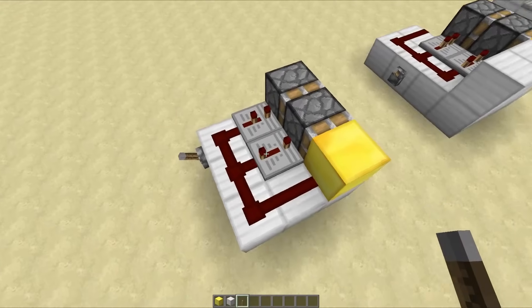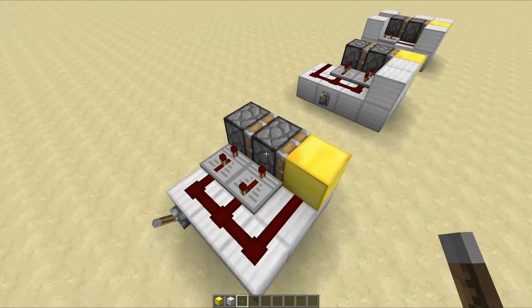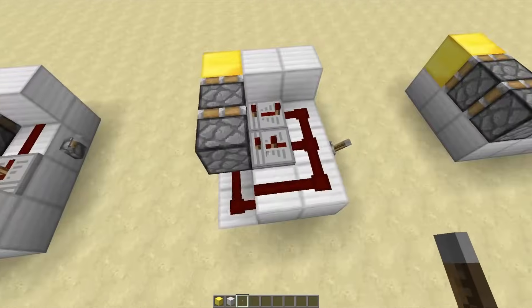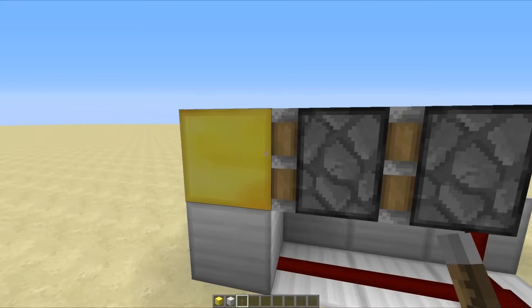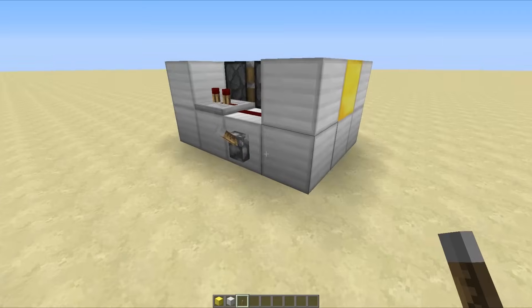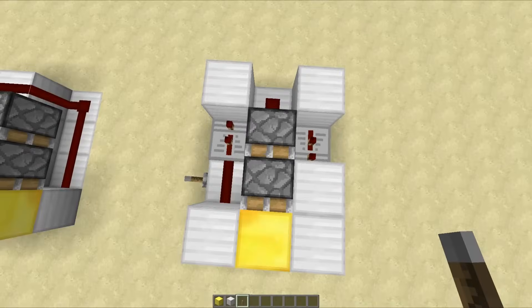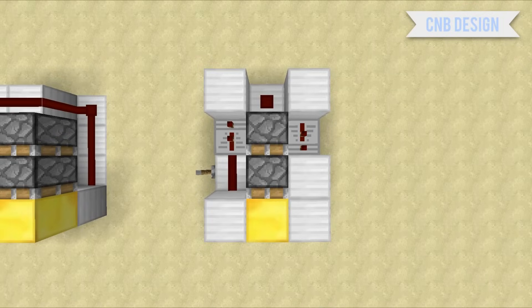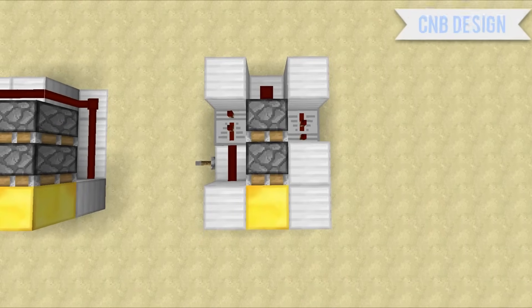I'm sure you can get a good idea of how to build this from these aerial views. This is the first one, and this one here uses the exact same thing but the redstone goes underneath and runs into the blocks, so when this piston is over the top of this block it will extend. This last one is designed by CMB Minecraft — I will put a link to the tutorial in the description and on the screen, but here is an aerial view for all you pros.